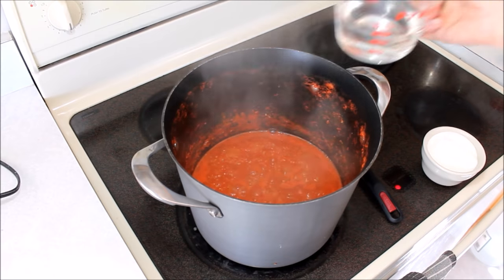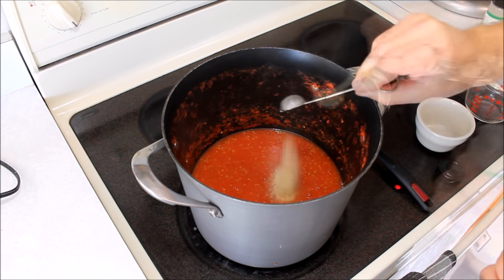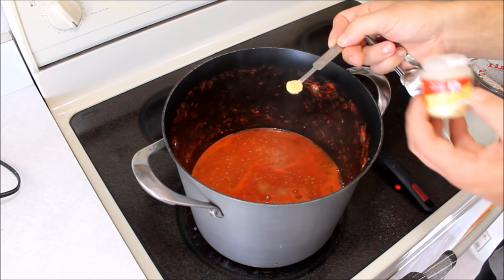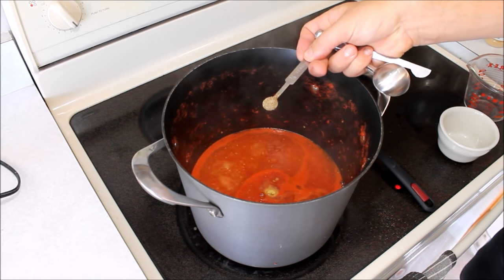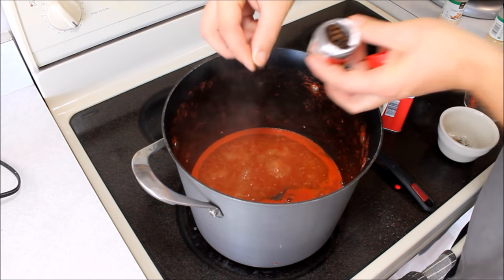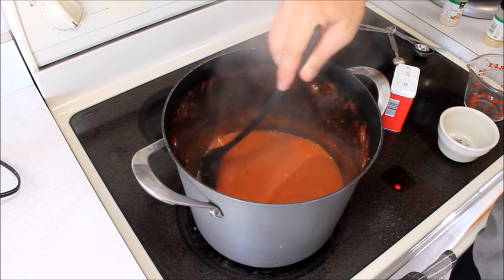We want to start with 3/4 cup of distilled white vinegar, 2/3 cup of sugar, 1 teaspoon of onion powder, 1/2 teaspoon of garlic powder, 1 and 3/4 teaspoons of salt, 1/8 teaspoon of ground mustard, 1/8 teaspoon of celery salt, 1/4 teaspoon of black pepper, and 1 clove. Now that we have all the seasonings in, just keep stirring this every once in a while to make sure it doesn't start sticking to the bottom once it starts to cook down.